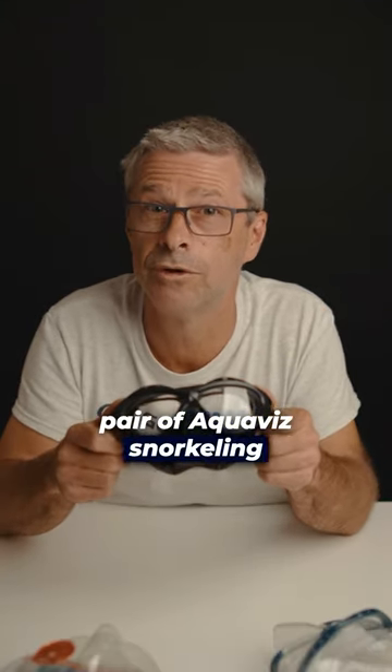See clearly and unveil the ocean's beauty — contact Goggle Man today for your next pair of Aquavis Snorkeling Goggles.